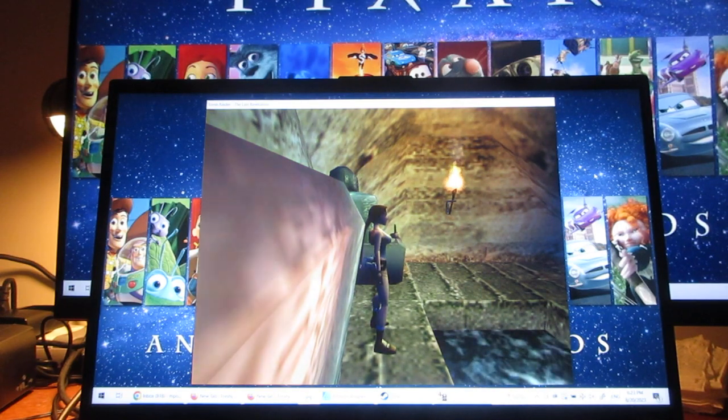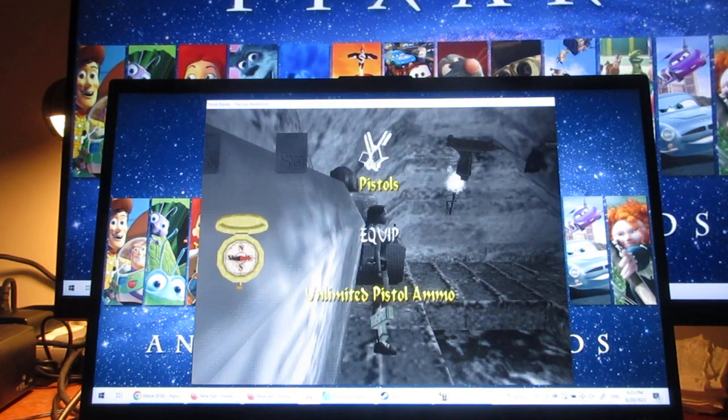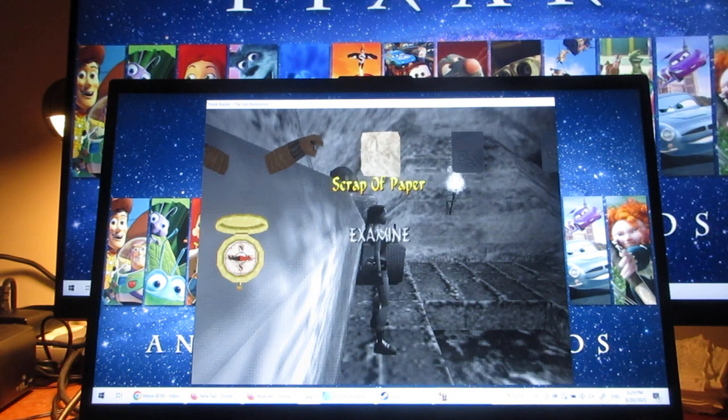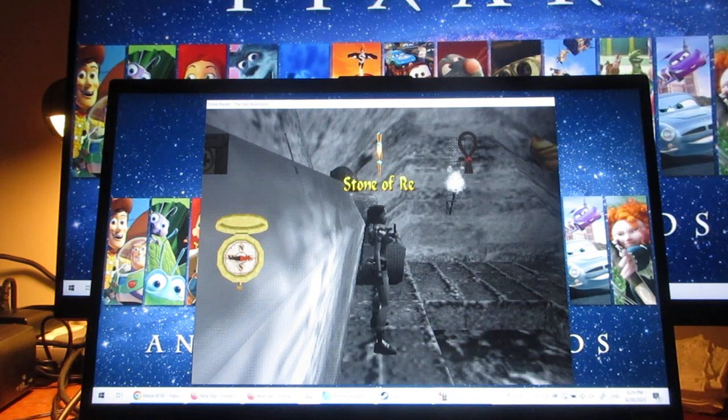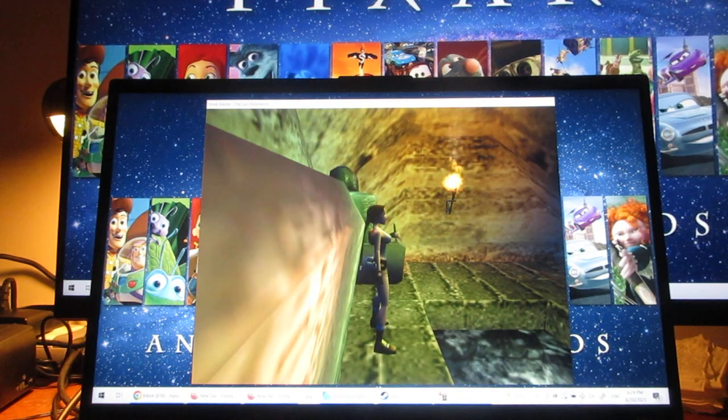Welcome back, everyone, to our Tomb Raider 4 walkthrough. Here's more of Underneath the Sphinx. So far for my items, I have the scrap of paper, and basically the Stone of Rhi. I haven't found the other items yet, which are the Stone of Math, the Stone of Kirpri, the Stone of Autumn, the Four Holy Scriptures, or the First and Only Secret yet. But I'm on the lookout for it. Let's carry on with more of this level.